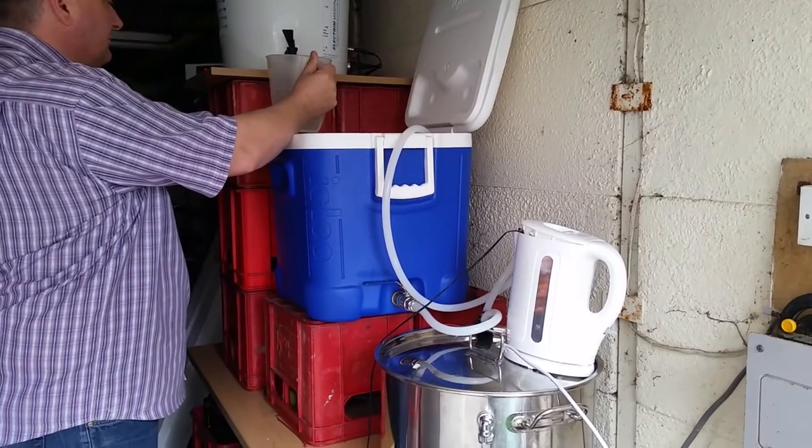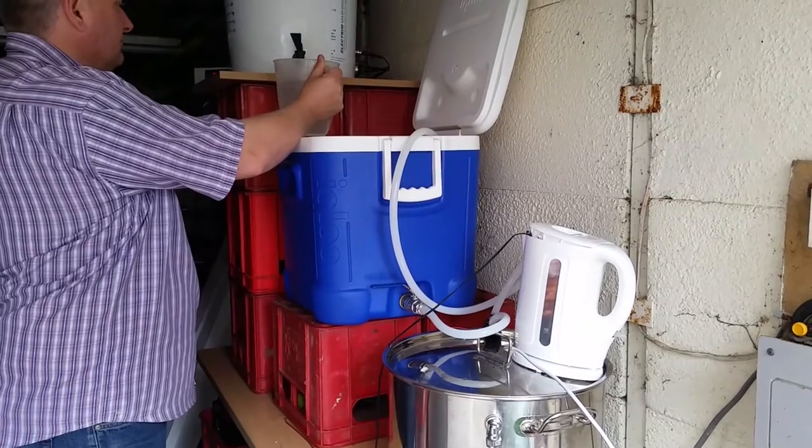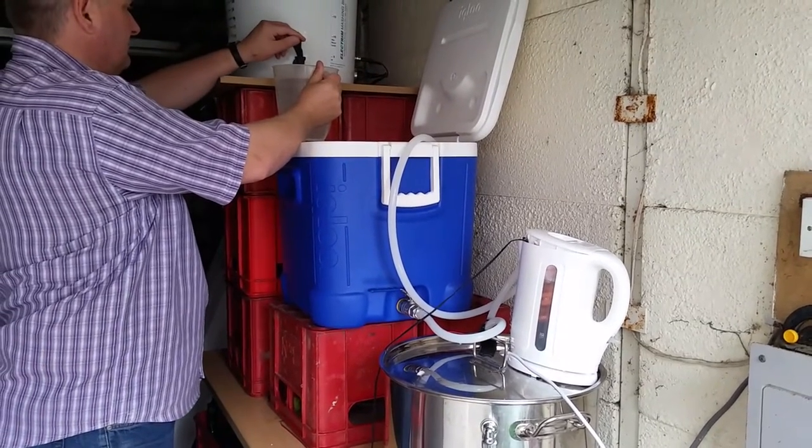The strike water is now up to temperature so I need to add that into the mash tun. I'm measuring that out accurately using a measuring jug.